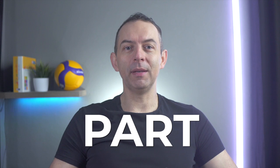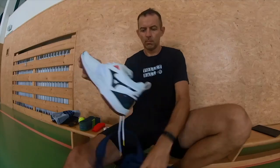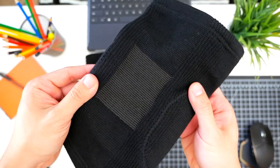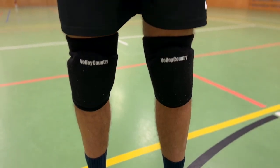Simply put, knee pads are an indispensable part of your volleyball equipment. Shoes, t-shirts, shorts, socks, and knee pads should always be in your training bag. Just like anything else, knee pads have a lifespan, which you can increase with proper use and care. That's why I have these tips on how to look after your knee pads.